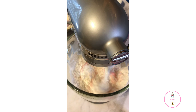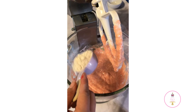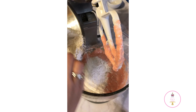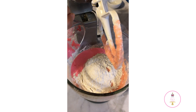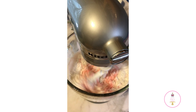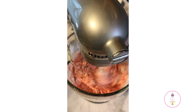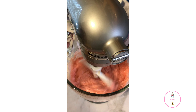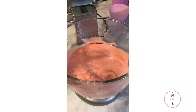Mix on medium speed until everything combines very well. I added my flour in three batches and my liquid in two. On the second pour of buttermilk I did mix it first so it doesn't look lumpy — it looks a lot better than the first pour. During the mixing stage, make sure not to over-mix or mix too high, because what we are looking for is a moist, spongy, and velvety cake.